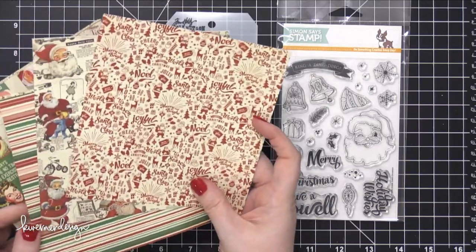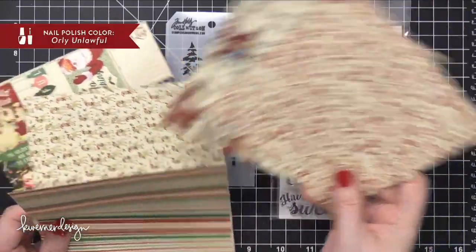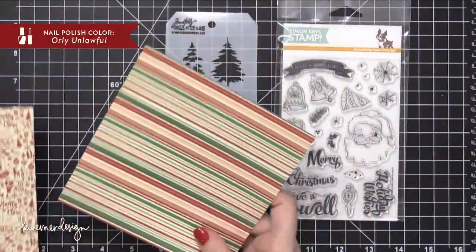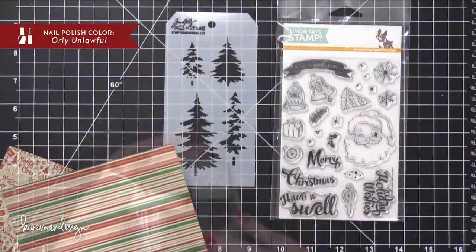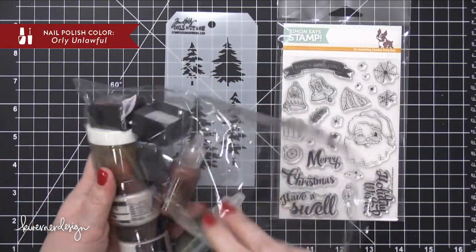Hi everyone, Kristina here. Welcome to another video in my Holiday Card Series. This is for Day 16 and today I'm going to be showing you a card made using products from the Simon Says Stamp Holiday Kit.